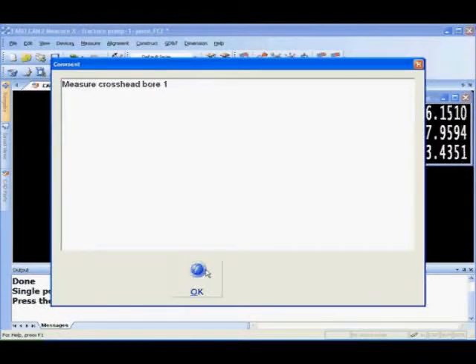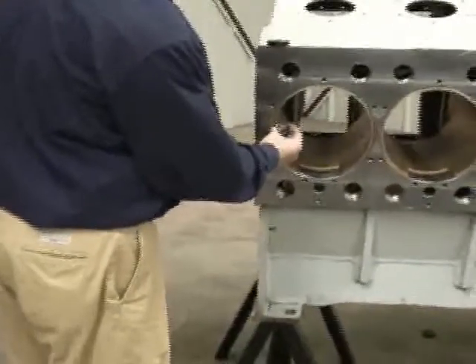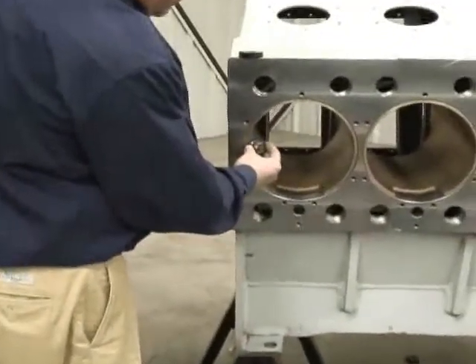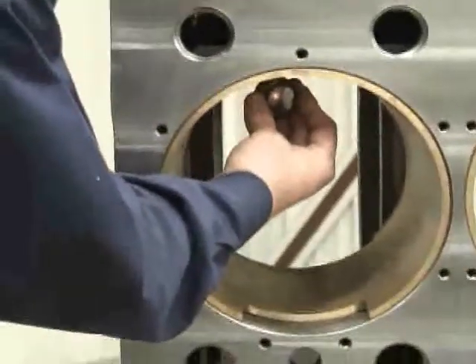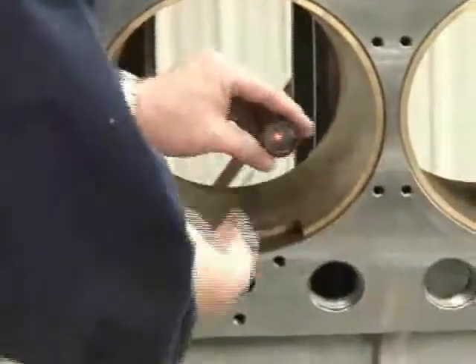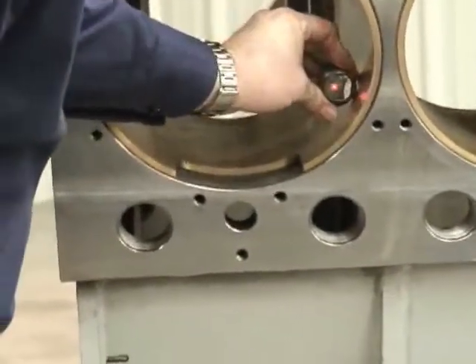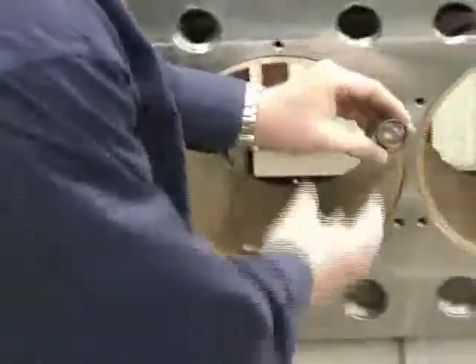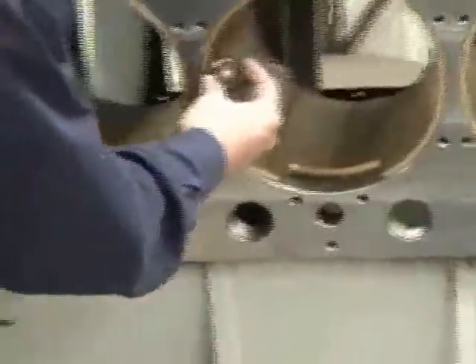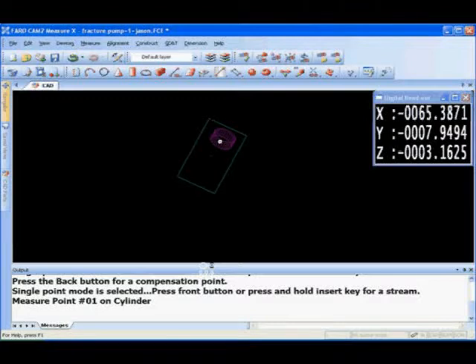We'll measure these cylinders — all this information is taken in 3D space from the same location. As the SMR moves up and down inside the cylinder, the tracker records the location of the SMR, takes the points, and solves for a cylinder through those points. The first crosshead bore has been measured and we simply move on to the next. As we collect the data, it's also being stored inside the CAM 2 Measure program.